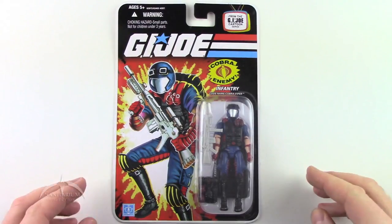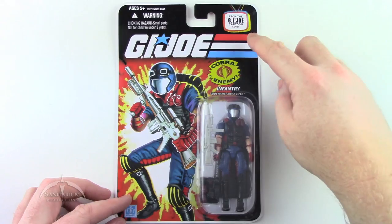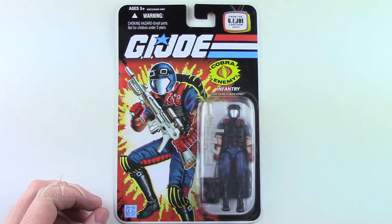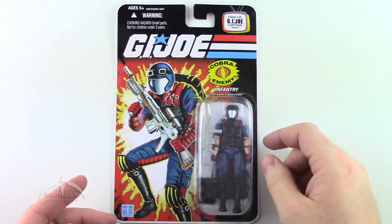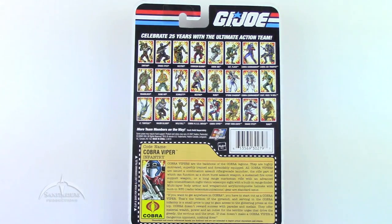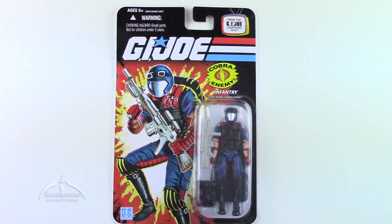The Cobra Viper. This is the cartoon card back — the only difference is it has a little logo up front saying 'from the GI Joe cartoon series,' and the logo is not the foil embossed version. Other than that, it's pretty much the same as the standard 25th Anniversary release. The card art is really awesome. On the back you see some other characters and the file card. The character itself has always been one of my favorites, and we're just going to go ahead and unbox it.